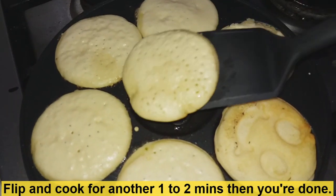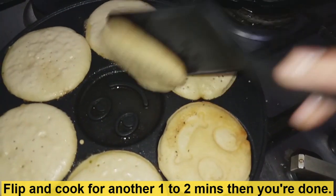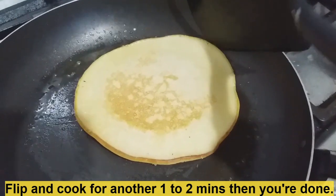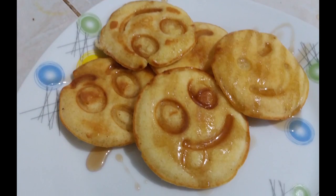Once flipped, we're gonna cook the other side for another one to two minutes or until golden brown. That's when we'll know that they're completely done. And voila! We have our easy and delicious old-fashioned pancakes.